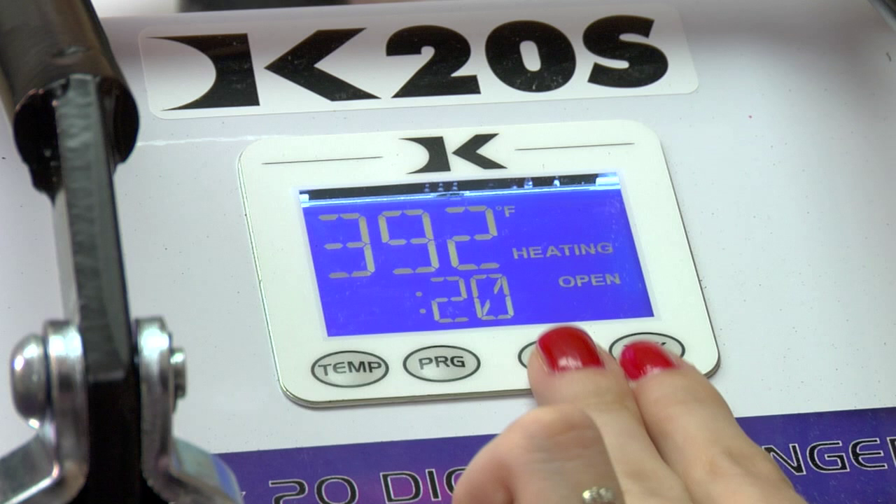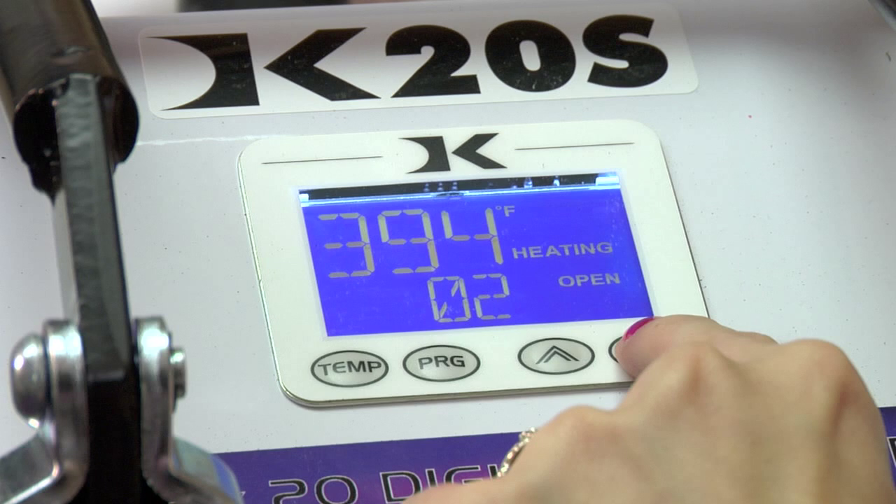To reset my time, if I hold both arrows down at the same time, it will readjust itself to zero. I can then go back up in time or down.